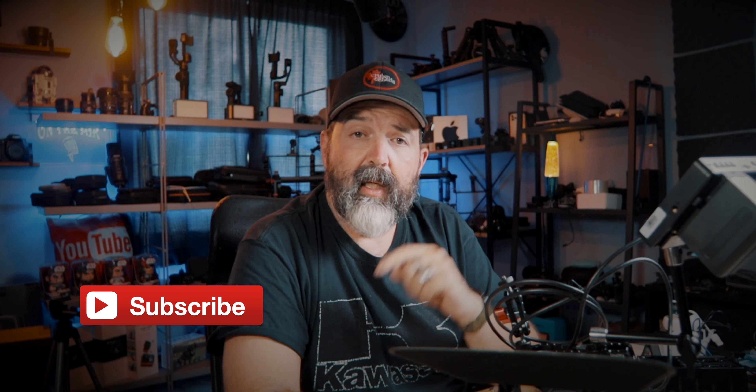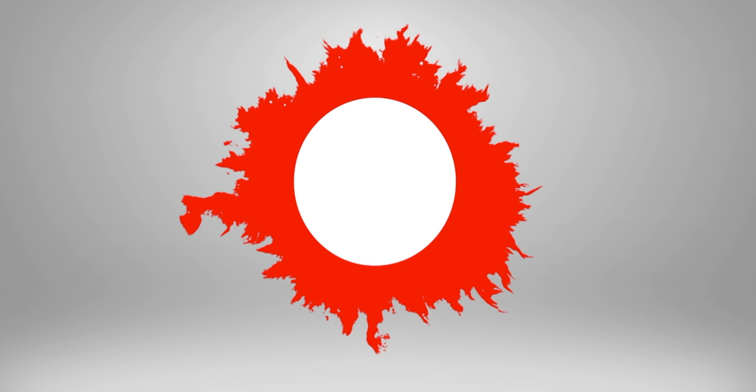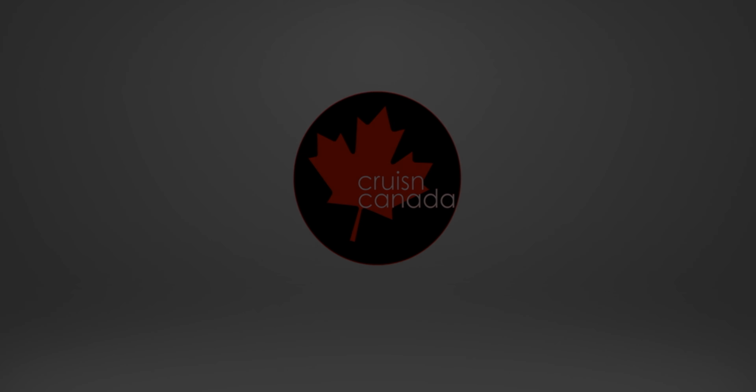Like, comment, share and subscribe, and we will see you guys next video.